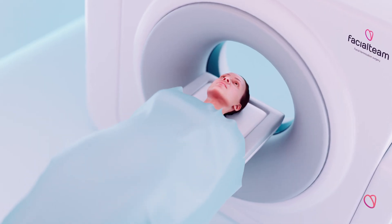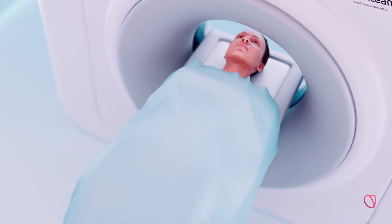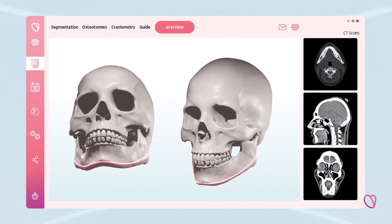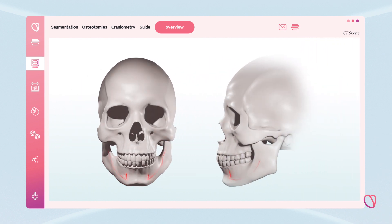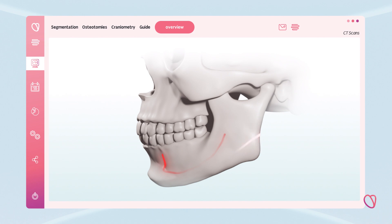The patient has a 3D CT scan that produces a detailed image of the facial structure. The image is uploaded into a software in which the surgeon designs the area to be recontoured. The software then identifies the jaw nerve's trajectory to assure the bone cuts are safe.